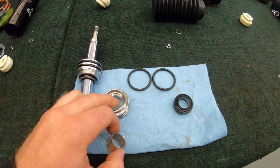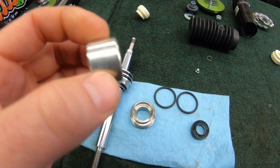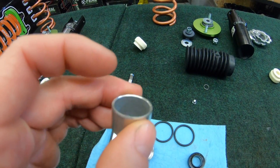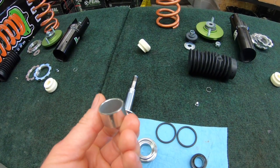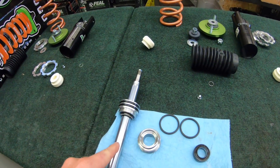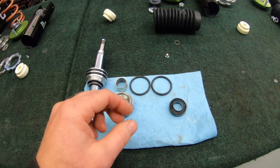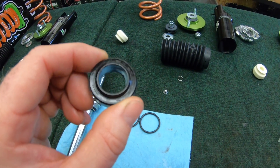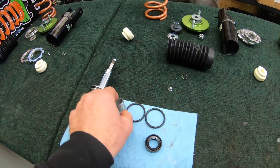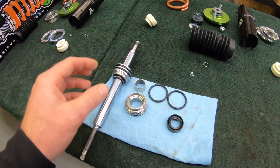If the shaft slid through a steel seal head directly, it would get rashed up quickly and wouldn't last. This is a really high-quality Teflon-lined bushing — and underneath the Teflon there's also a soft metal layer, so even if the Teflon eventually wears through, it won't immediately thrash the shaft. Here's an oil seal — we pride ourselves on very low-friction oil seals that work well along with our bushings and our machined, polished shock shafts. Low friction in a shock is huge.